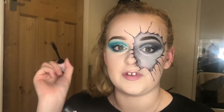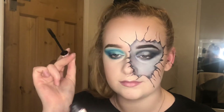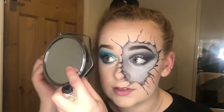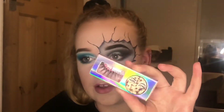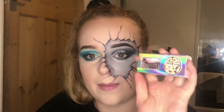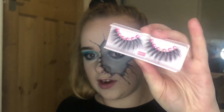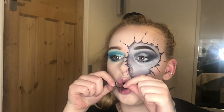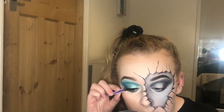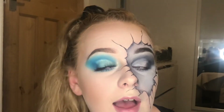Some people can put mascara on their bottom lashes without pulling the ugly bottom lash mascara face — I am so jealous and impressed by that skill. I physically can't not pull the annoying face. Today for lashes I'm going in with the Cookie X Lashes in the style of Baby — very long, very fluttery. I haven't tried these ones yet but I've tried a few of the other styles and I absolutely love them.